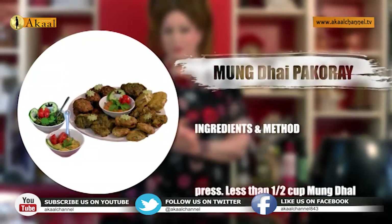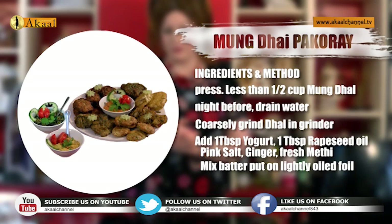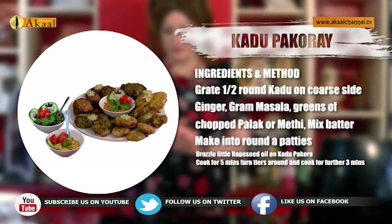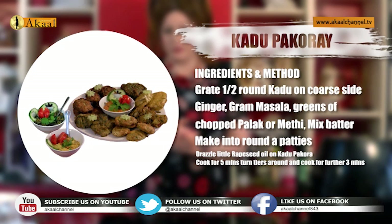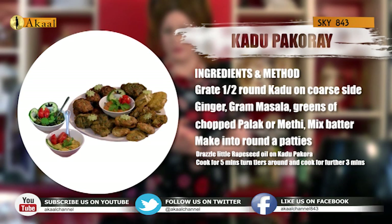The third concept of two-in-one was moong dal pakode: pre-soak the moong dal the night before, just less than half a cup of dal, drain the water, coarsely grind it in your grinder, add one teaspoon of rapeseed oil, salt, ginger, fresh methi to your desire, and make the dahi vada or dahi pakoda in any shape and put them in the bottom tier. The next tier was kaddu — round kaddu, grated on the coarse side. Leave the water of the kaddu, don't drain it off. Add one tablespoon of rapeseed oil, salt, ginger, garam masala, any greens of palak or methi to your choice. Make them into round patties, drizzle a little oil, and bake in the air fryer for about five minutes. Take the top tier down, let the bottom tier cook for a further three minutes, then cook them together for a further two to three minutes until brown and you can lift them from the tray.